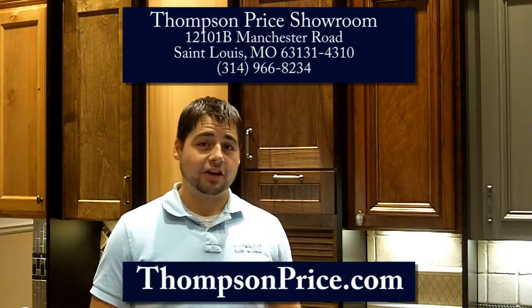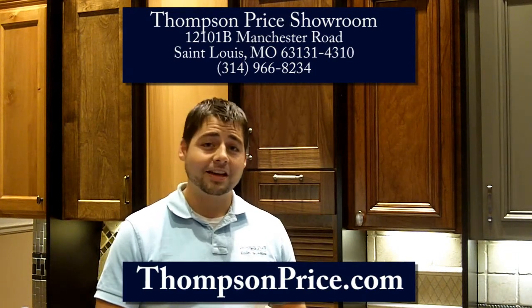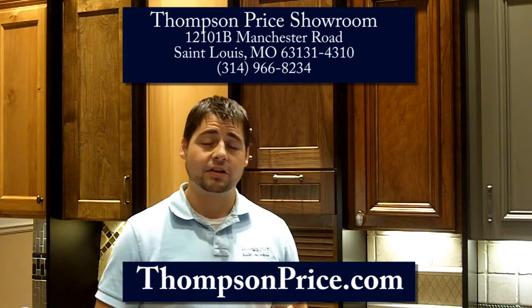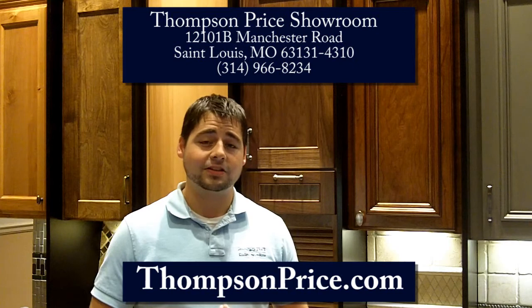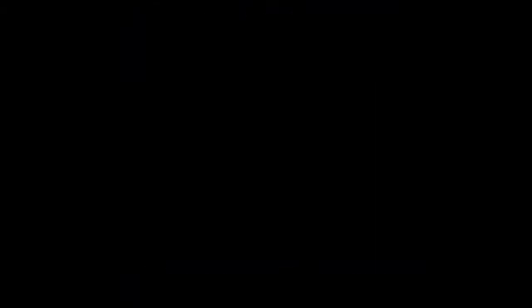I've shown you a tiny fraction of the accessories we have available. We also have a ton of different finishes, colors, styles. We've got countertops, backsplashes, flooring, appliances, lighting, etc. Come visit me personally. I'm TJ Price with Thompson Price Kitchens, Baths, and Home. Visit our showroom or visit us online. Thank you.